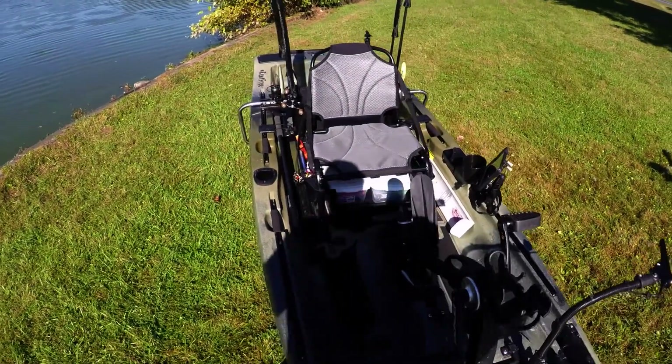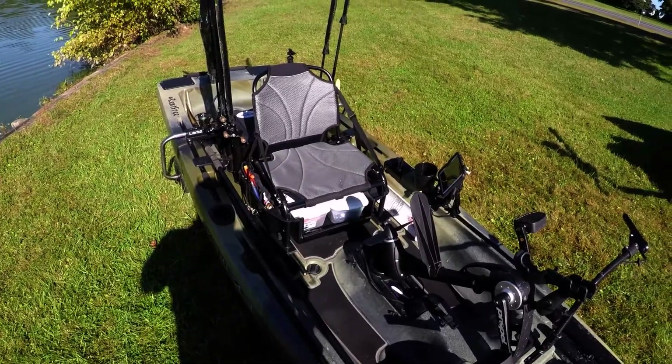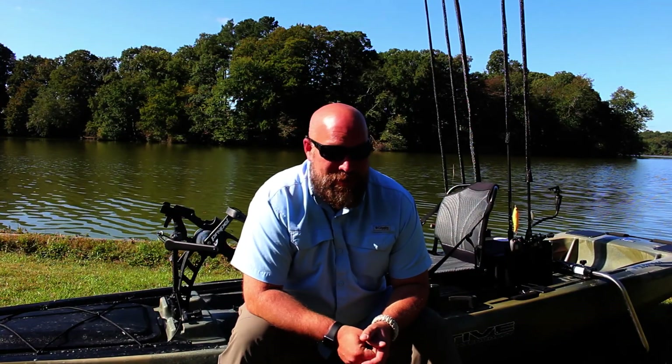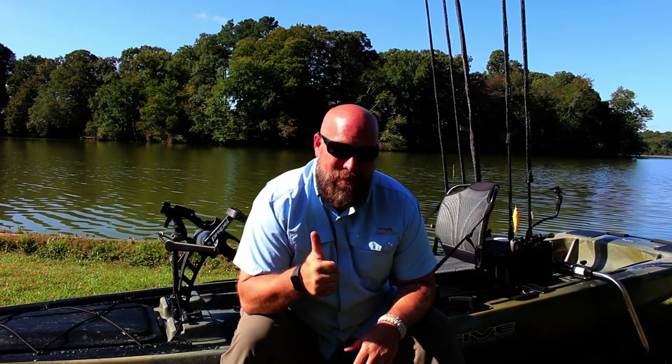Well, that's my Native Titan and the way it's currently set up. I hope you enjoyed that quick video about how I've chosen to rig out my Titan. Stay tuned — I've got a couple great ideas, including a video about five things I hate and five things I love about the Titan. Drop a comment below if you have a Titan, and let me know what you've got or what you're looking to get. Hit that subscribe button — we appreciate your time. Thanks so much and God bless.